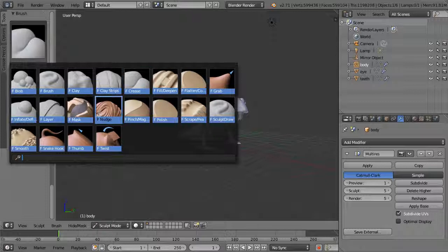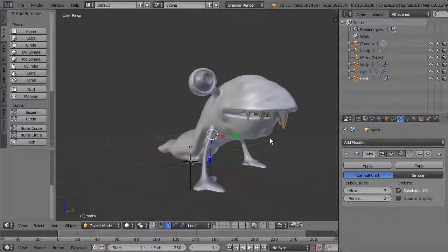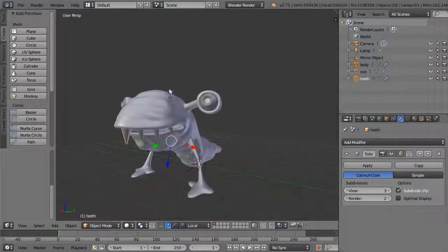The key sculpting brushes to start with are Clay Strips, the basic Draw brush, Grab, Flatten, Polish, Crease, and many custom brushes. There are lots of settings to explore, so have fun sculpting your own creature — adding wrinkles and even little horns if you want. Next we'll look at using noise to add even higher-resolution surface detail.